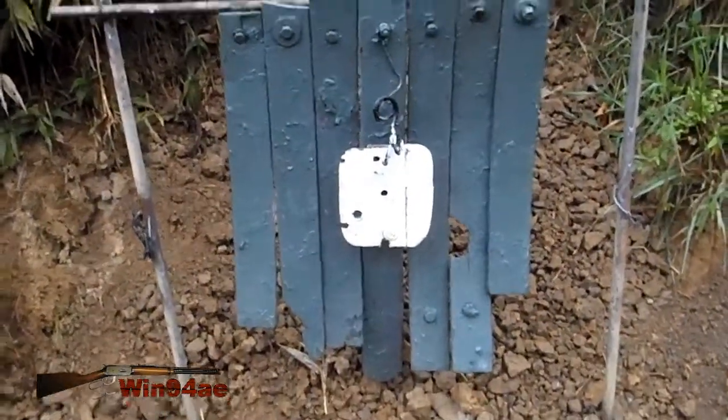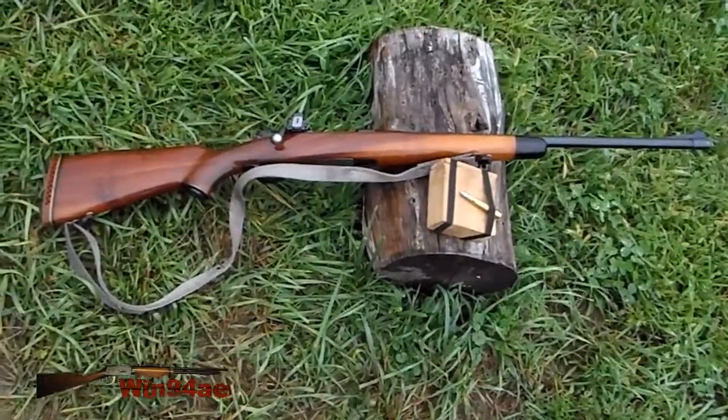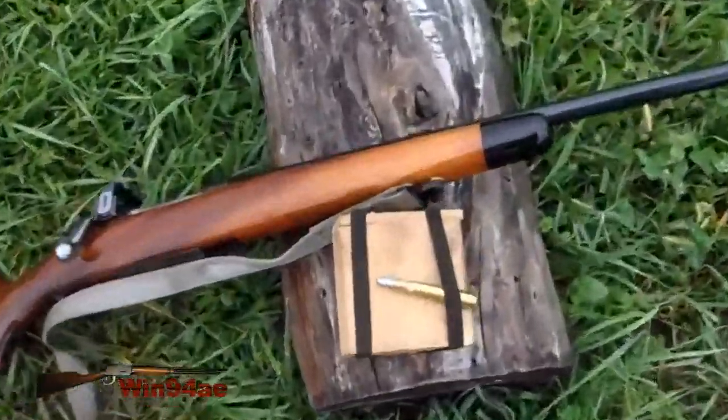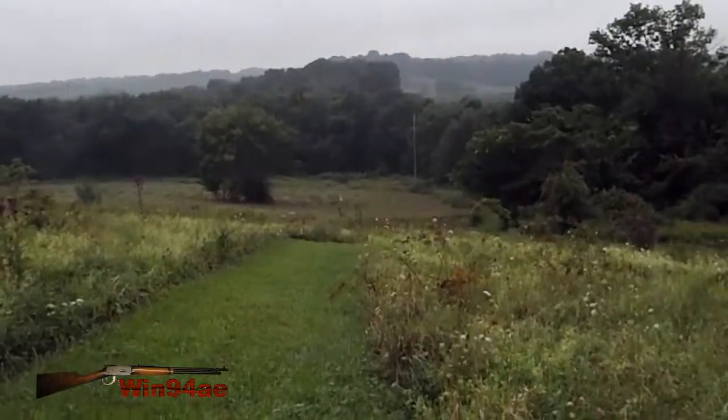Five inches from the torso. Got a Remington US model 1903 sporterized with the lead 180 grain round nose, 250 yards.